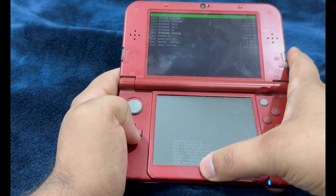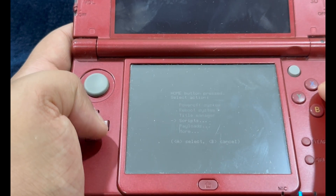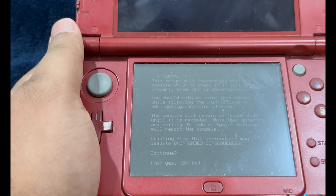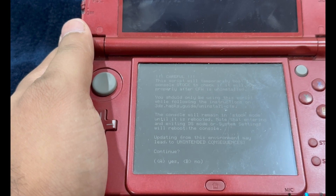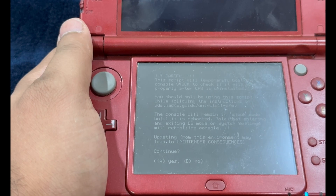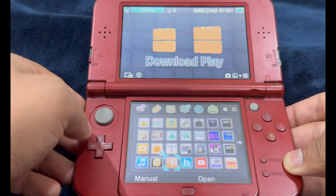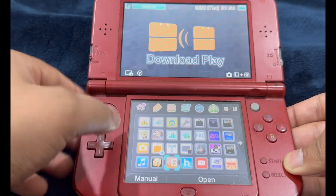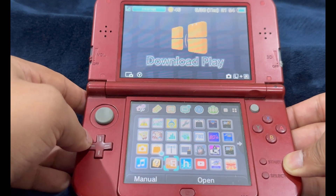Press Home to bring up the Action Menu. We're going to select Scripts and then select Safety Test. Read carefully through the on-screen text. It says: 'Script will temporarily boot the console to stock to check if it will work properly after the custom firmware has been uninstalled.' Go ahead and hit A and let it do its thing. If you are directed into the 3DS home menu, disregard any custom themes — if you are met with this screen, everything is going as it should.